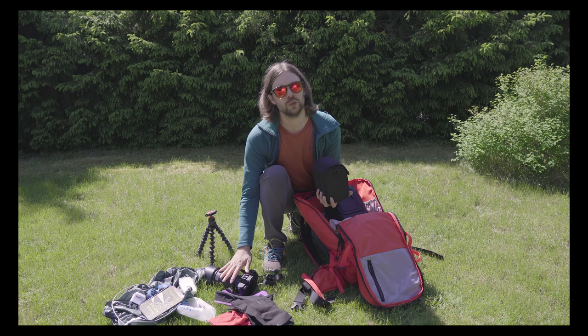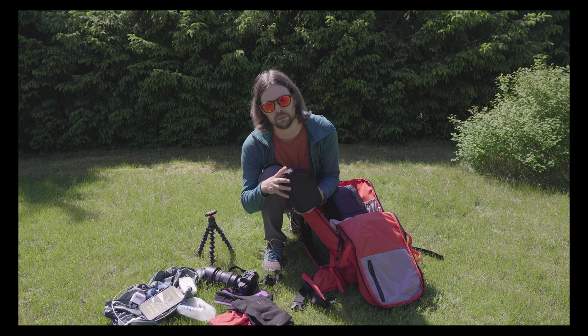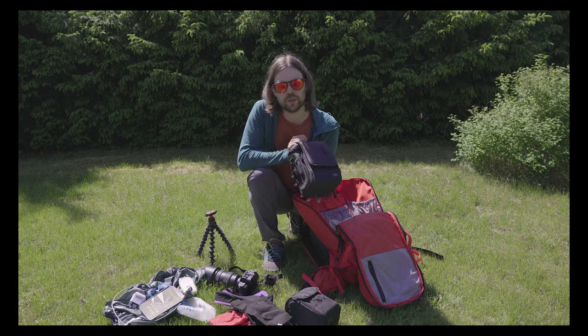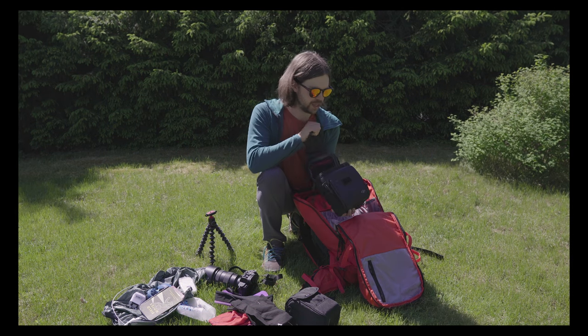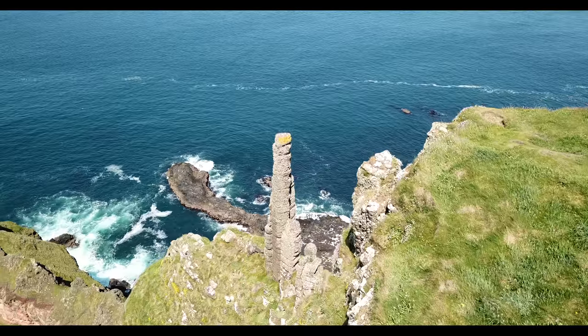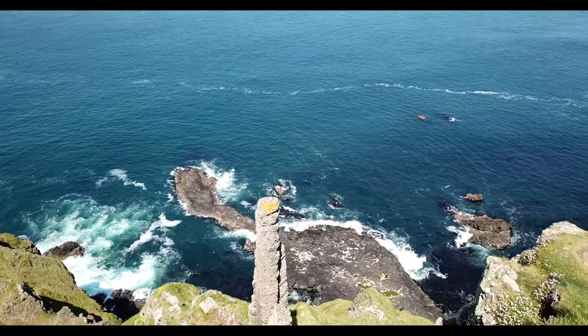In the end I pretty much used the 24-70mm about 95% of the time and carried the 18mm maybe a little bit unnecessarily. On the other hand, I completely needed the DJI Mavic drone — that has been such a useful piece of kit.